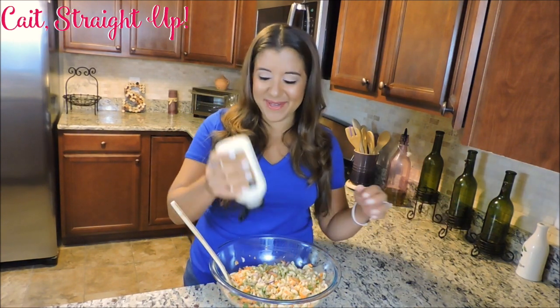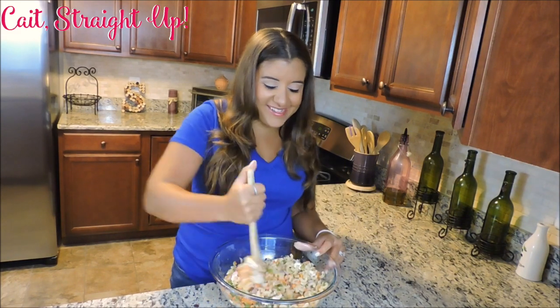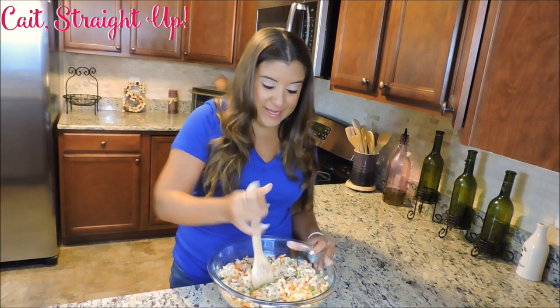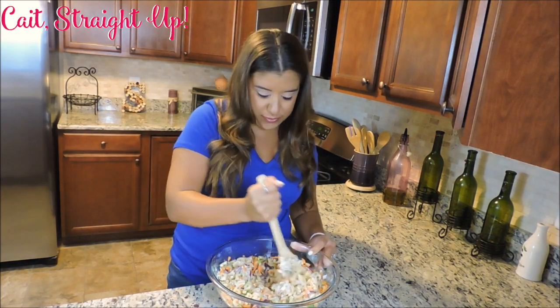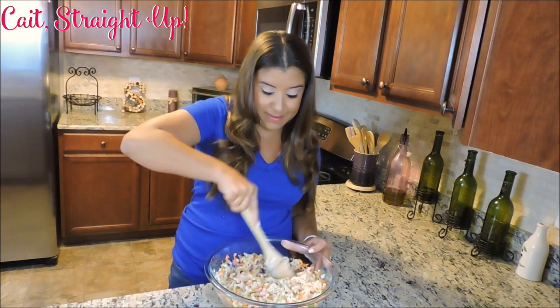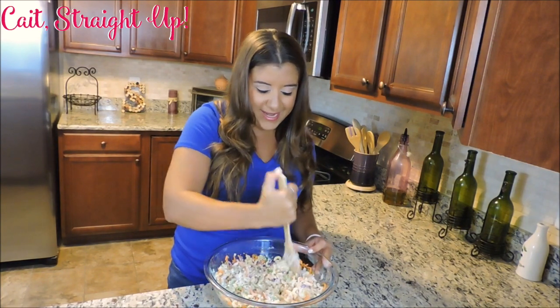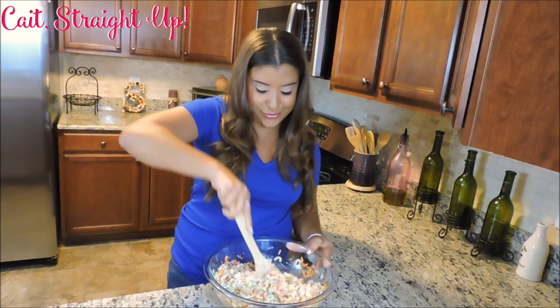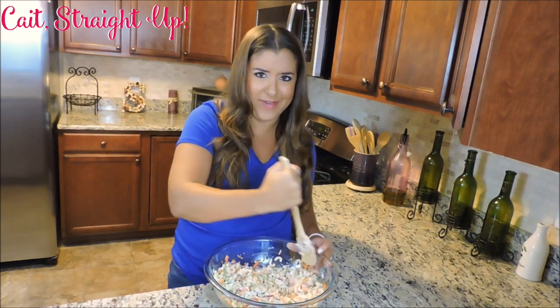Last but not least we're going to add some mayo — I usually like to do about half a cup. Now it's time to just mix it all in. You want to make sure the mayo is nice and evenly distributed on all your noodles as well as your vegetables. See what I meant when I said I like my pasta salads to have a lot of nice veggies in there — so many times it's just noodles and mayo, and we need some veggies in there.